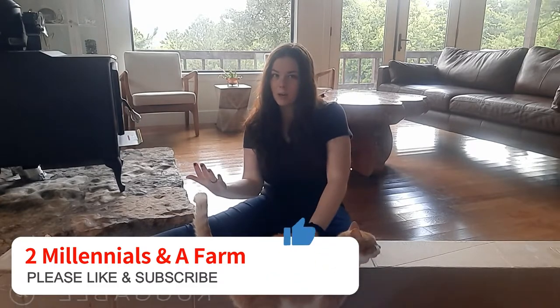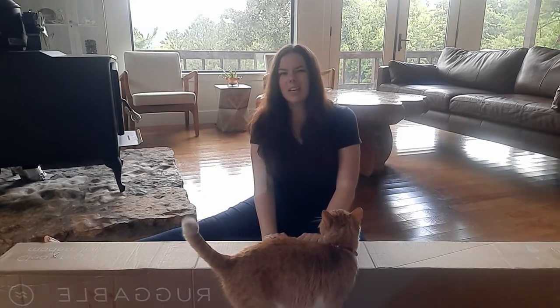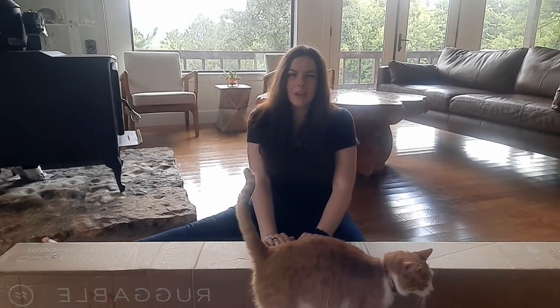You'll see some chicken coop makeover videos and DIY content first, but intermittently we'll be having those mid-century modern videos as we're able to purchase the paint and decor and stuff that we like.